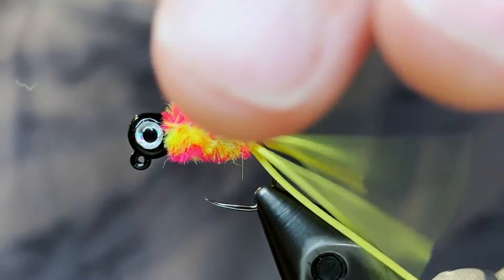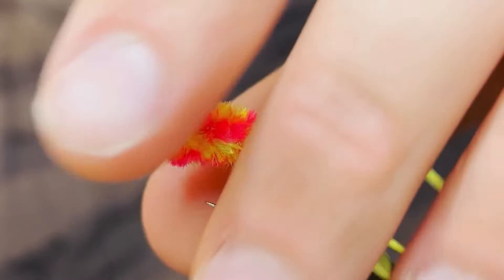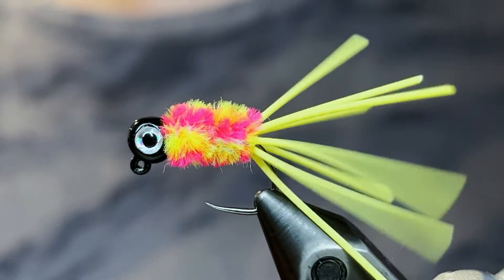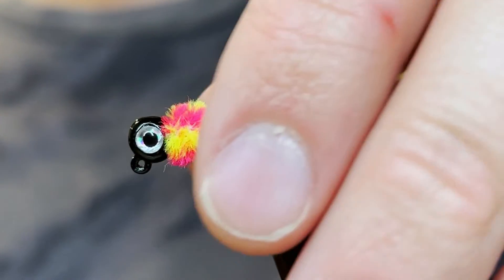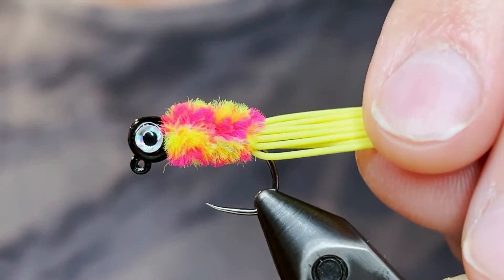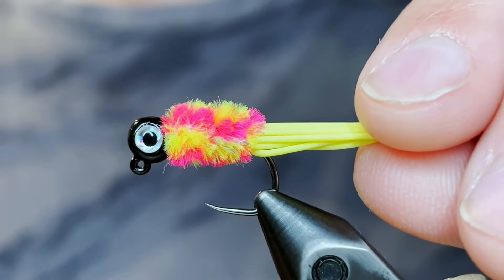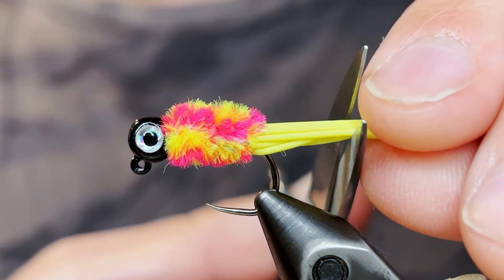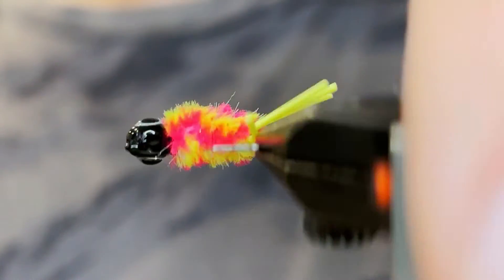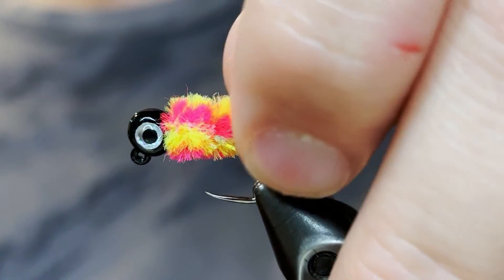Pull on them individually to make sure they're completely separated. Now we're going to cut the legs to length. Bunch them all together, make sure they're not all twisted up — you want them to be about the same length. I like to make the length about the length of the hook shank, though you can go a little longer if you'd like. This seems to be optimal for the way a bluegill's mouth is shaped so they can eat it easily.